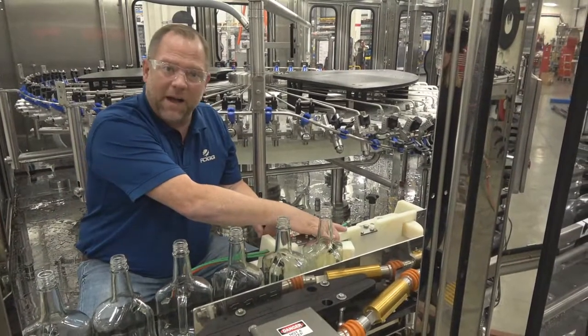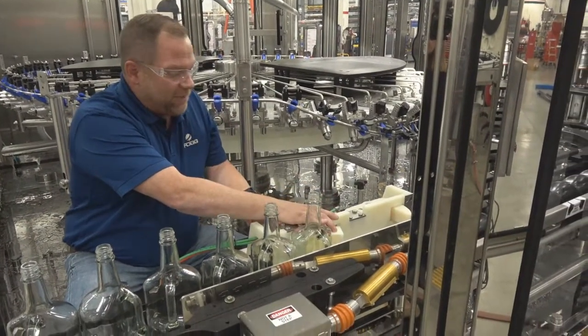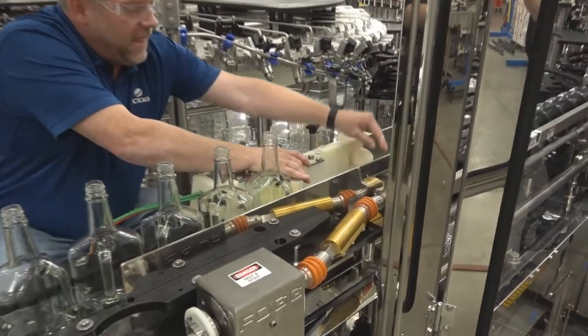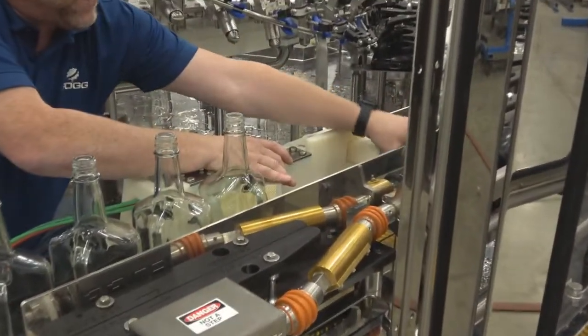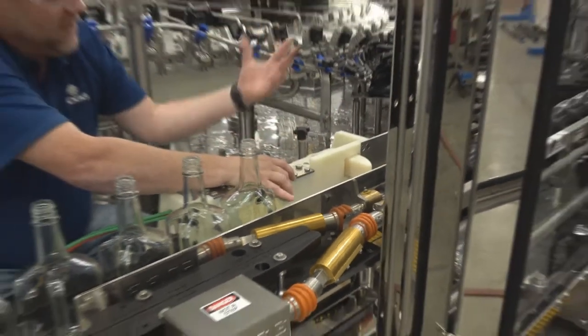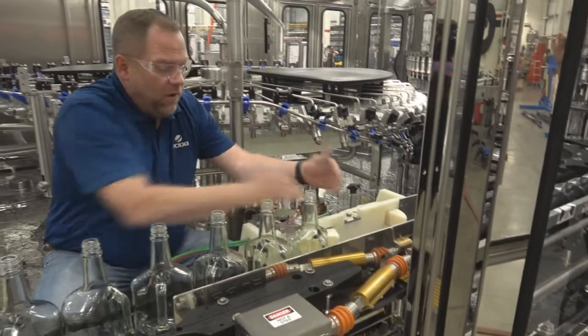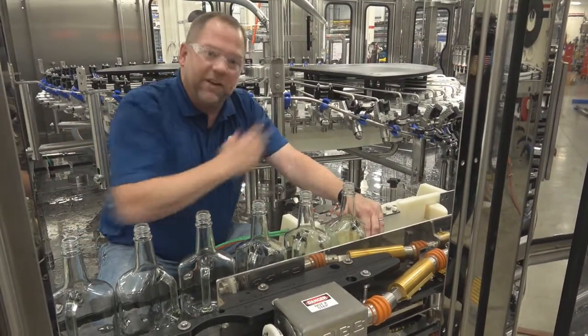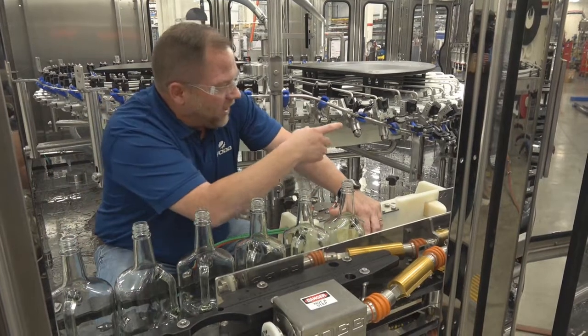Come on inside. As bottles come in they're held up by our bottle stop. Once the bottle stop is released, we have a timed bottle stop — a hook stop — that makes perfect timing for the glass bottles to go into our screw without any crashing. If there is a sudden stop in the filler, we have this panel stop to always stop the bottles from coming in so we can clear it out.